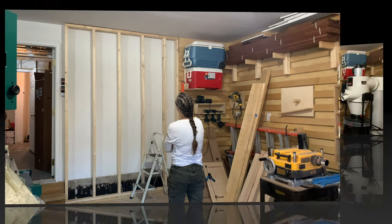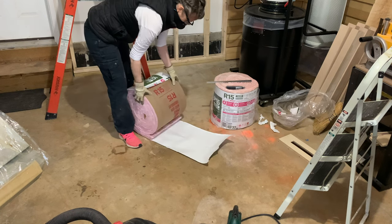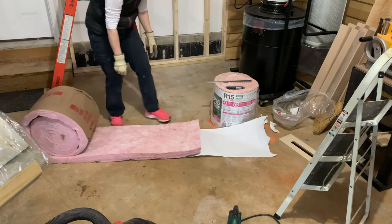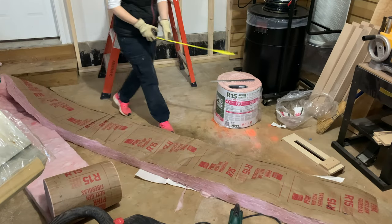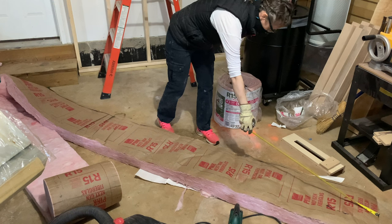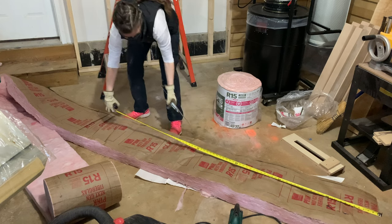I'll just stand back and admire my work — wait just a minute, we're not done yet. For this portion of the wall, I decided to put in insulation. Technically this is an interior wall, but on the other side is a bathroom and sometimes it seems cold. So in addition to providing some heat regulation, this insulation will hopefully also provide some noise reduction.